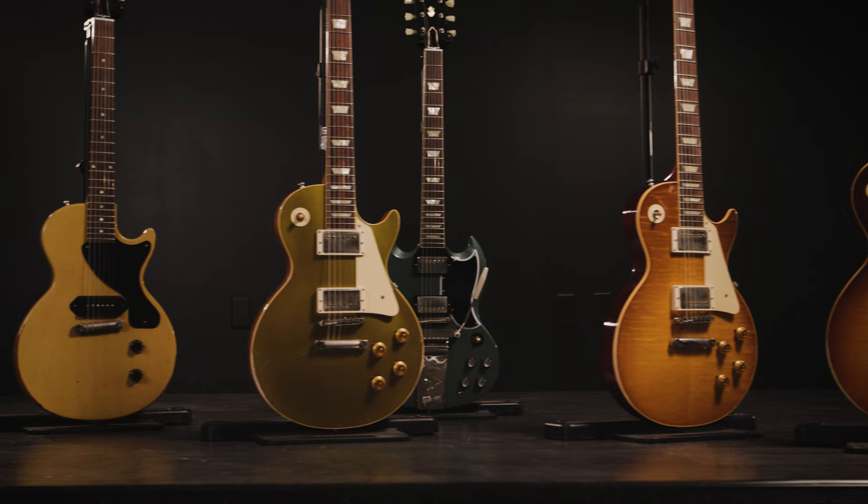For more information on the Gibson Custom Shop Murphy Lab collection, or to learn more about the made-to-measure possibilities, contact your Sweetwater sales engineer or visit Sweetwater.com. I'm Mitch Gallagher from Sweetwater. Thanks for watching. Be sure to like, comment, and subscribe. Click here for more videos like this, or start at Sweetwater.com for all your music instrument and pro audio needs.